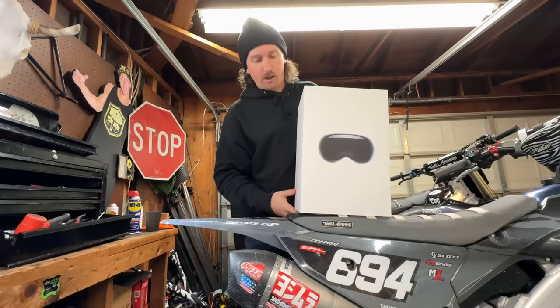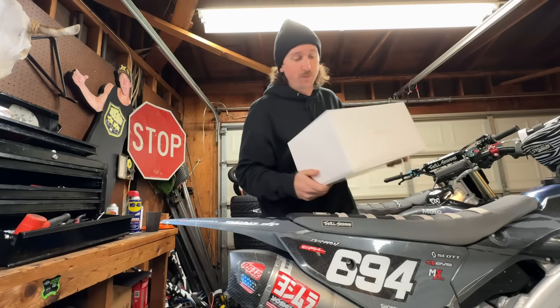A lot of you probably don't even know what this is. Maybe some of you do know what it is, to be honest. I don't even fully know what it is, but I know it's brand new. I know it's probably pretty cool. So we're trying to be the first ones on the Apple Vision Pros here.